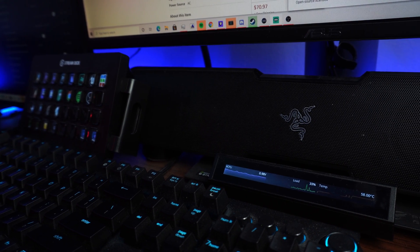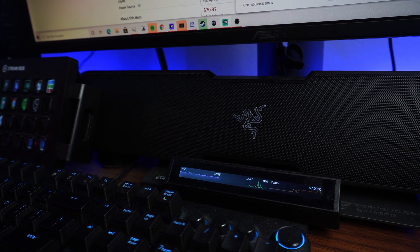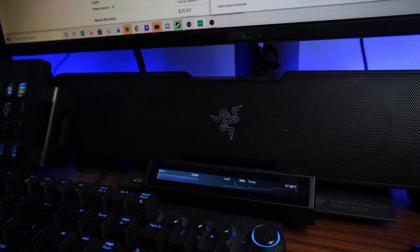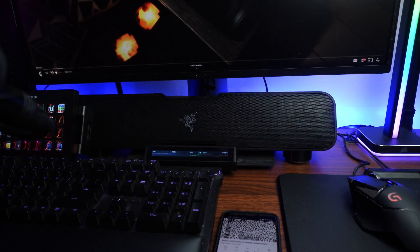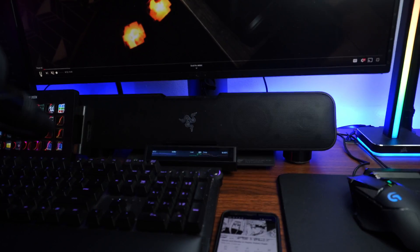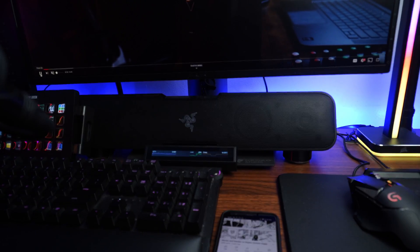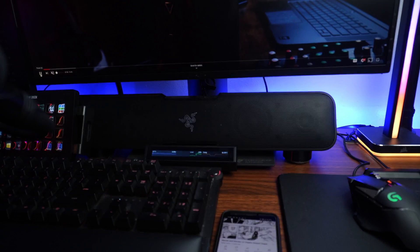Next, it's going to be the Razer Leviathan. I got this soundbar also around four years ago, and it's been great. It's just a soundbar that sounds pretty good for constant consumption and comes with a subwoofer that is way too powerful for my needs. Honestly, it's great and I think it fits really nicely underneath my monitor. No RGBs though, which is a big shame coming from Razer, but I won't replace it until it stops working.